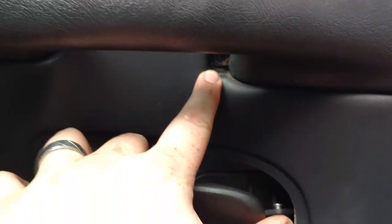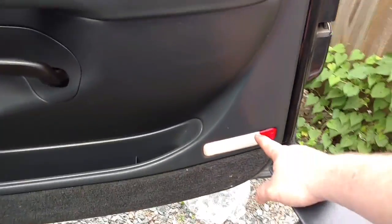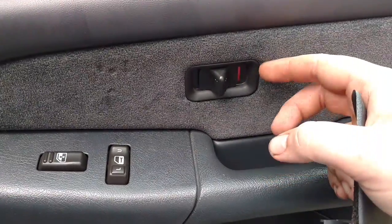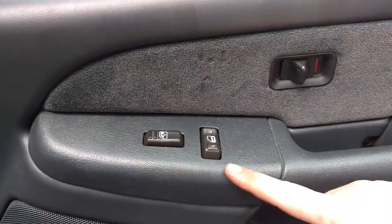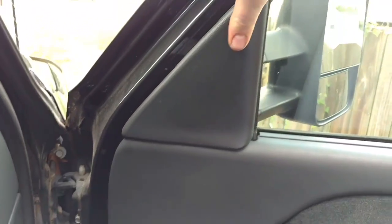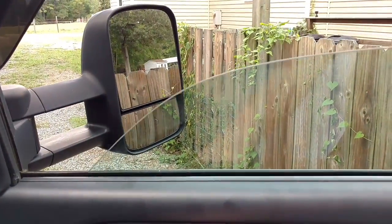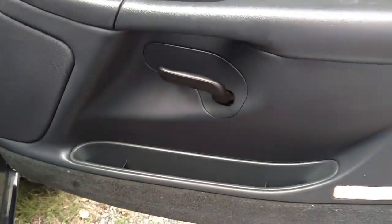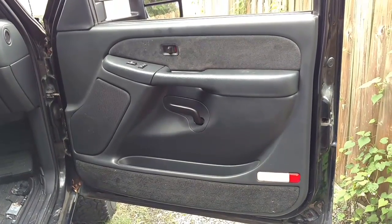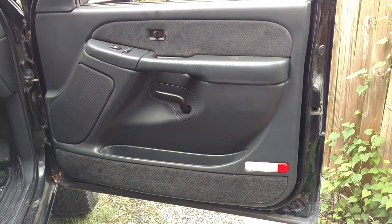All we've got to do from here is reinstall the screw there and the screw right there. Got everything reassembled — put the little light back, put the door handle cover back on. This actually popped off while I was installing the cover and it just pushes right back in. Last piece, just like this — and that's it. How to replace a window regulator in your Chevy Silverado or GMC Sierra. It's been Repairs and Reviews, thanks for watching.